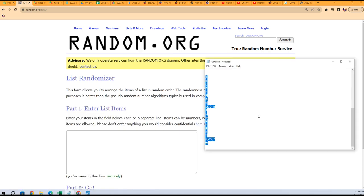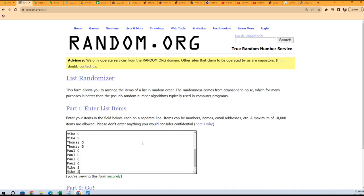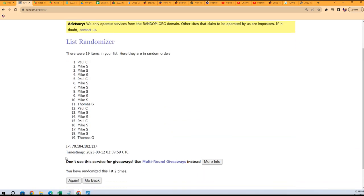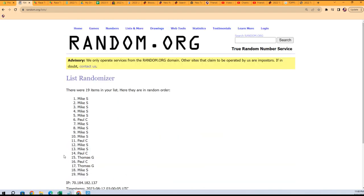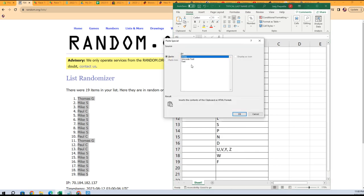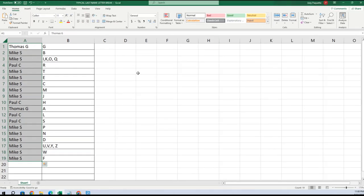We're gonna do the same thing with the owner names — let's shuffle those seven times too. Mike at the bottom, Mike at the top. That's one, two, three, four, five, six, and seven. Mike's at the bottom, Thomas G you're all the way up top. Paste special text right there.